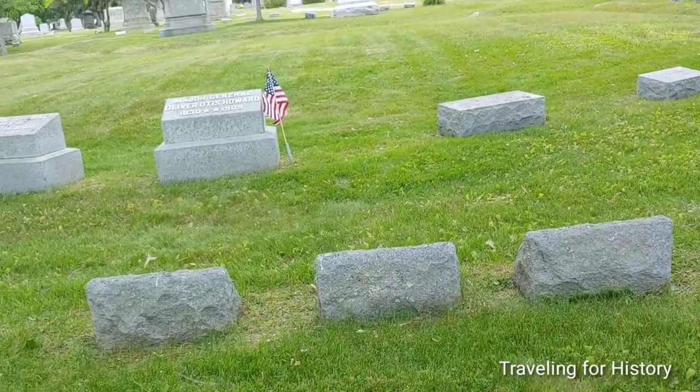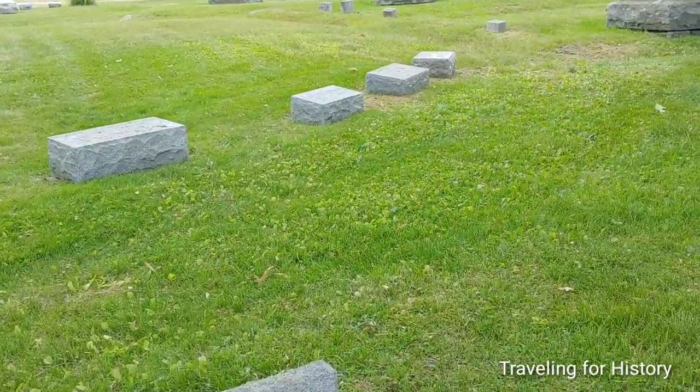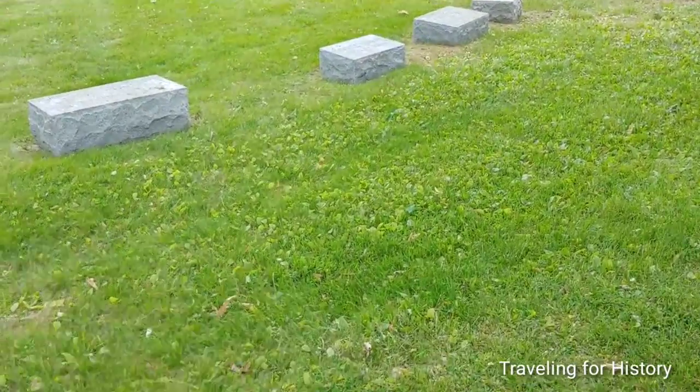His wife and some other family members are buried here as well. I just want you folks to have a much easier time finding his grave than we did.